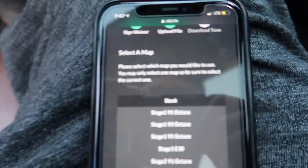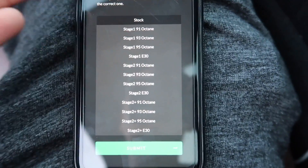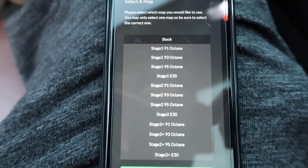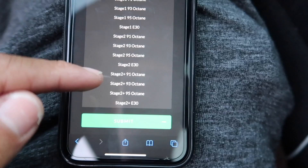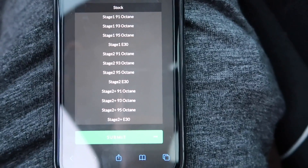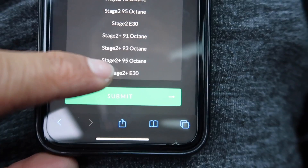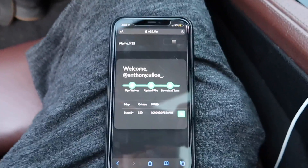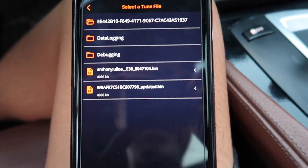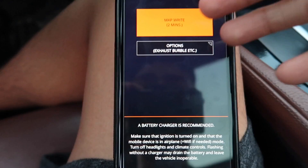Basically it had me pay and then choose my car's MHD file, and now it's asking me to select a map. I want to do Stage 2 Plus with the E30 mix. I'm currently on Stage 2 Plus 91 octane. If I clicked that again I'd stay on 91 octane but get flames. I want to do Stage 2 Plus E30 and I'd be getting flames either way, so I'll select that one. I click submit and there's my tune — I can see 'Anthony Uyoa E30 mix.' This is my actual map for my car.